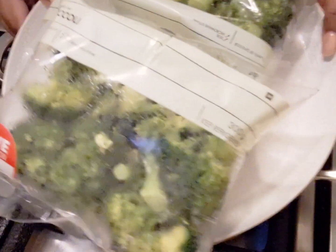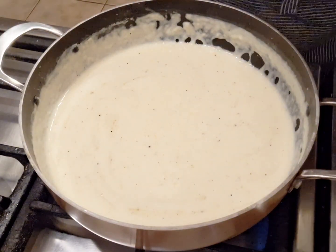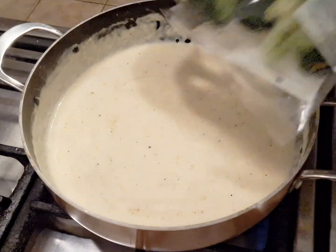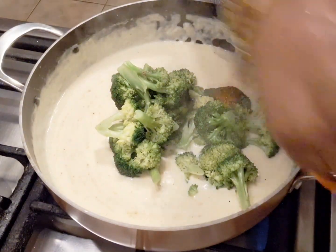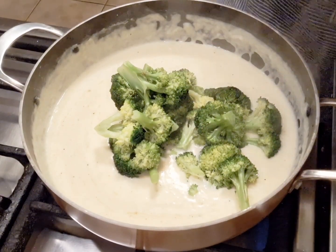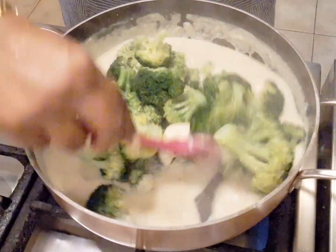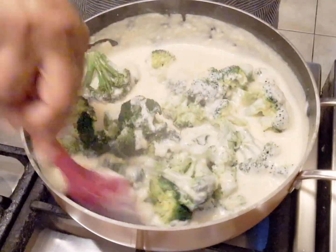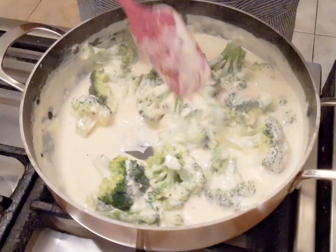Our broccoli has been cooked - just got to be careful of that steam so you don't burn yourself - and now we're ready to add our broccoli. Just gonna toss it in straight from the bag, and the other one too because we love broccoli bakes. I'm just gonna give this a light mix, coating everything properly.